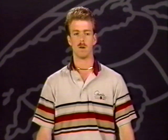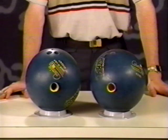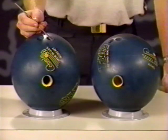Now, when speaking of pin position relative to the center of grip, simply put, it's the location of the pin in relation to the gripping holes. By changing the pin location, you can greatly influence the roll pattern of a ball. For example, the pin in this ball is closer to the center of grip. This ball will go much longer than this ball, where the pin is almost five inches from the center of grip. We will discuss this in more detail as we go through the ten different drilling patterns.